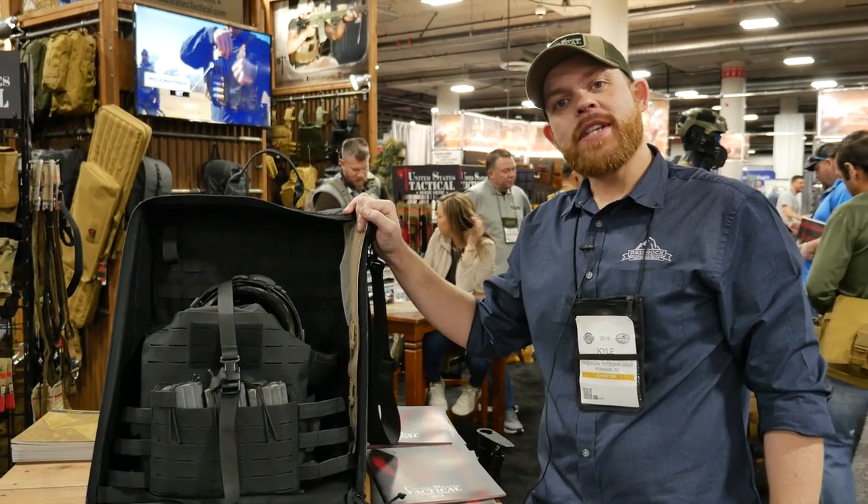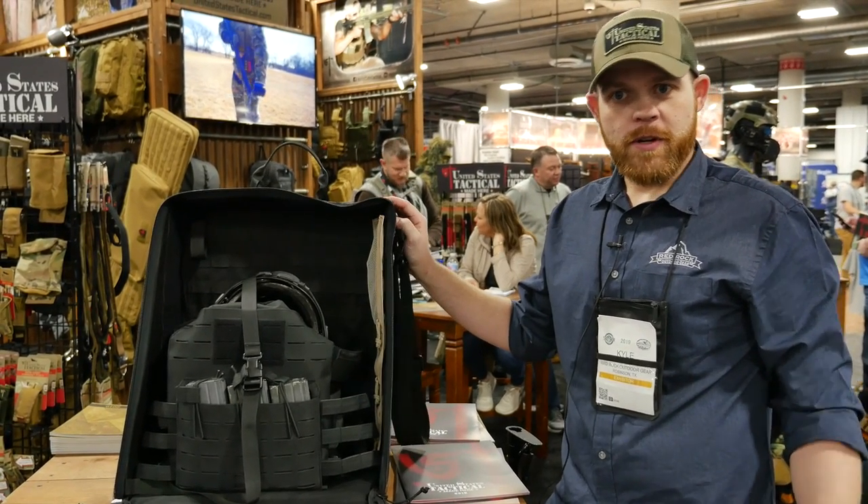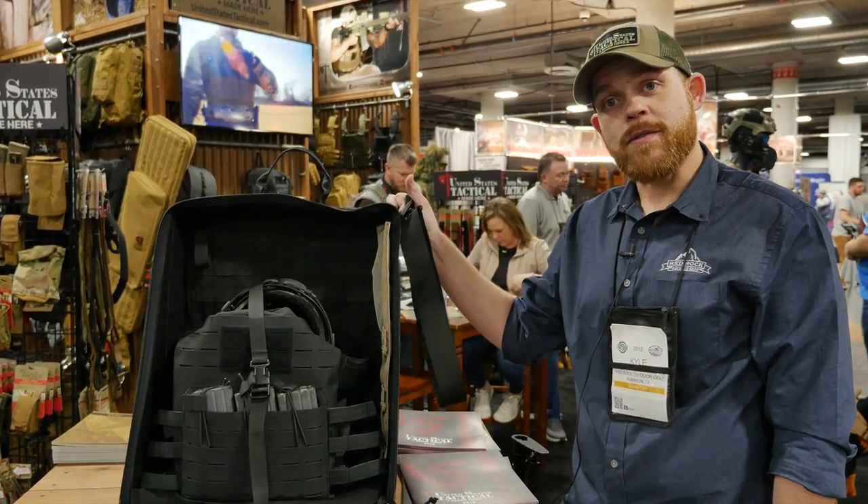The MSRP on this item is $475, but we do have a pre-order special going on — 30% off. You can find us on our website at www.unitedstatestactical.com.